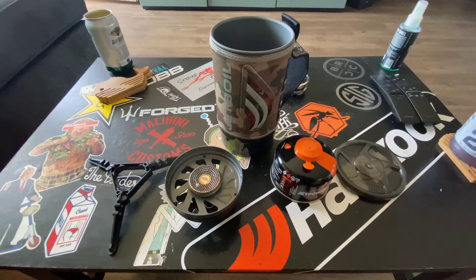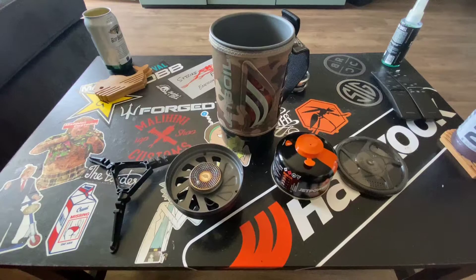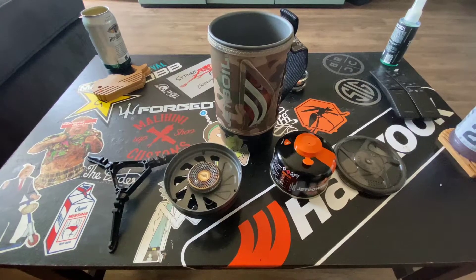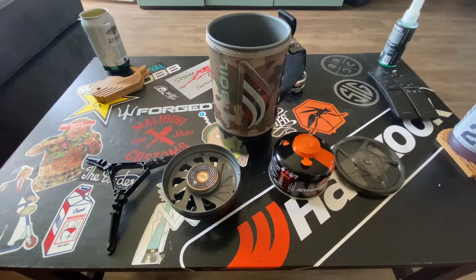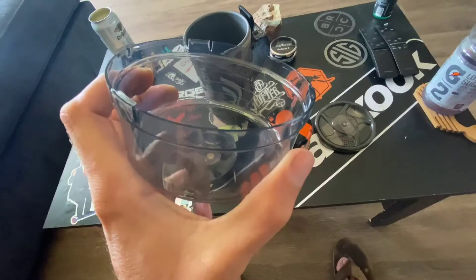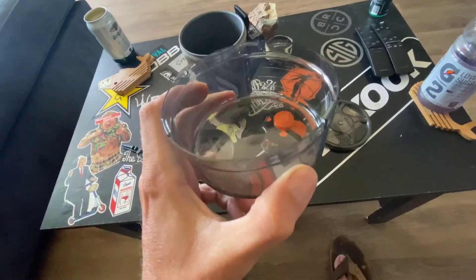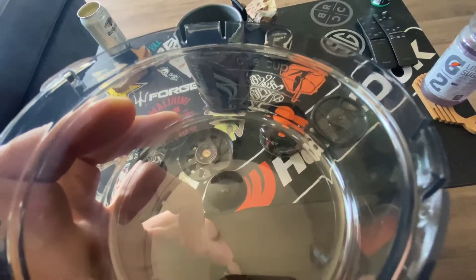You have your basic setup where you have your stand for your fuel canister, your fuel canister. What goes on top of that is the igniter and base, and then you put your Jetboil on top of that, and then you also have your vented lid. One cool thing I found out is the bottom cup — not only can you fill it up with water, but it's also used as a measuring system.